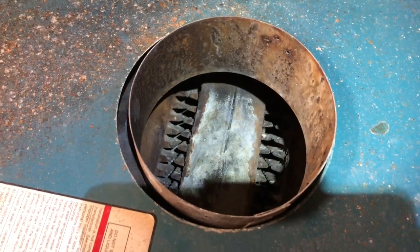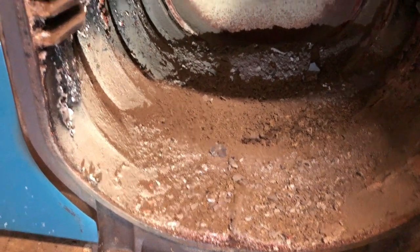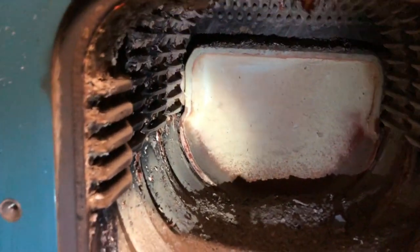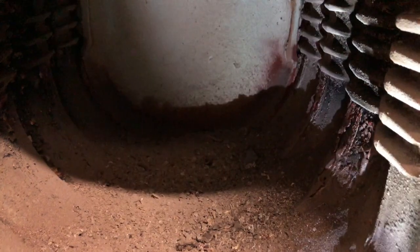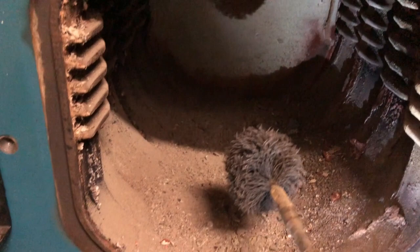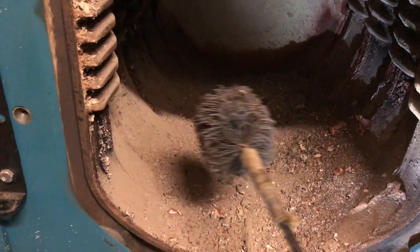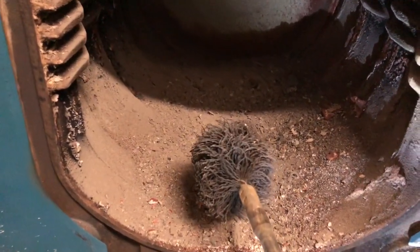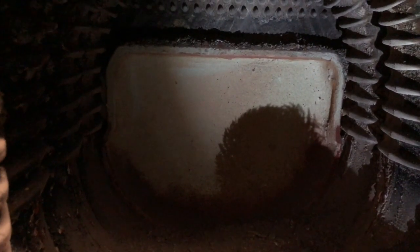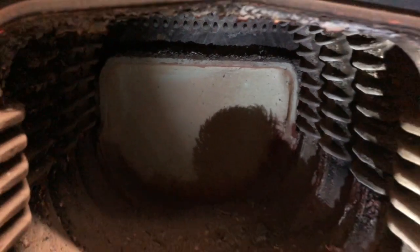Much cleaner in there now — this boiler is going to run so much better. The next step is to open up the boiler door and clean out the inside of the boiler. You can see all the soot that we knocked down inside — all the sides got a lot of soot everywhere. What I like to use is a nice big brush. First I'm going to vacuum up all the loose soot inside and then run this brush to clean up everything inside the best I can. You can see that target wall in the back that I was referring to — you have to be careful not to run that saw through and cut it up.